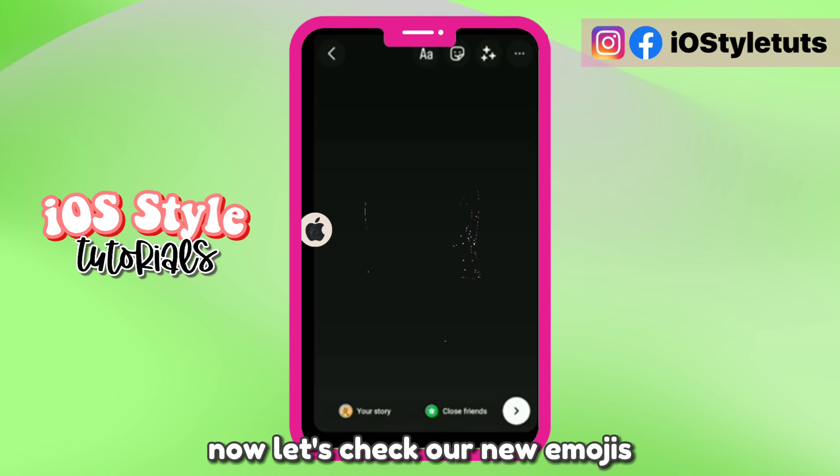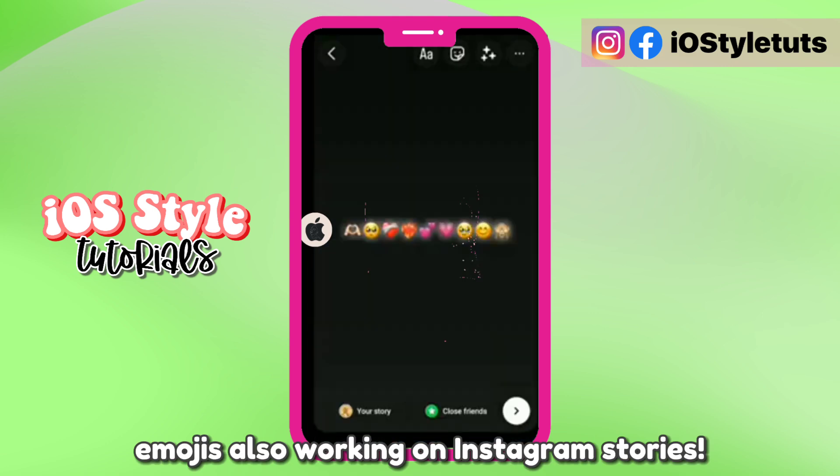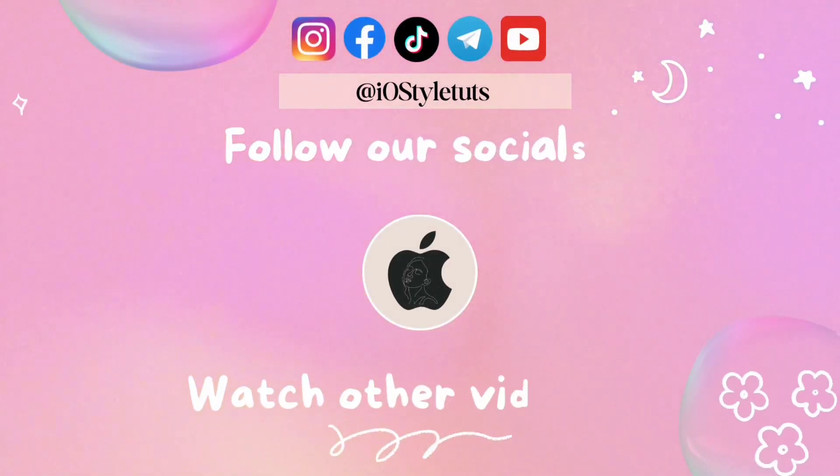Now let's check our new emojis. So here we have them — emojis also working on Instagram Stories. See ya! Bye!